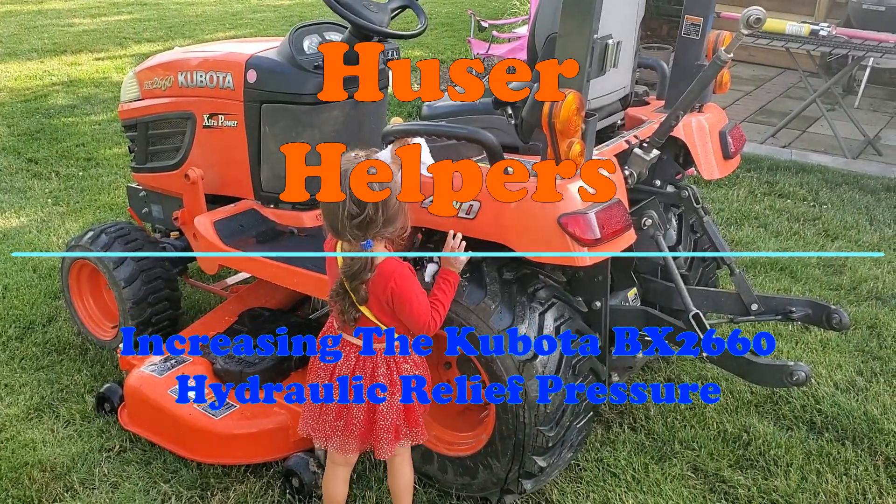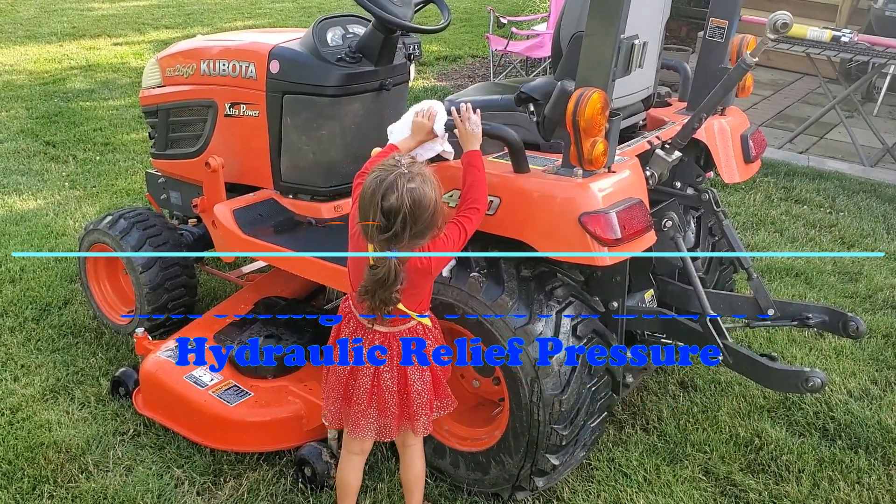Hi and welcome to Hoosier Helpers. Today is part three of the Wintertime Blues project. Last time I gave you a little sneak peek of adding ballast weight and putting wheel spacers on, and it's all so that I could do this.